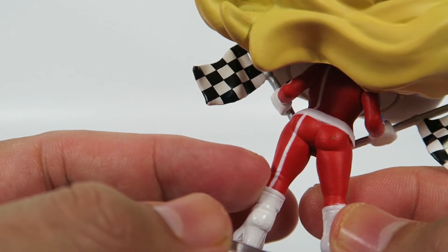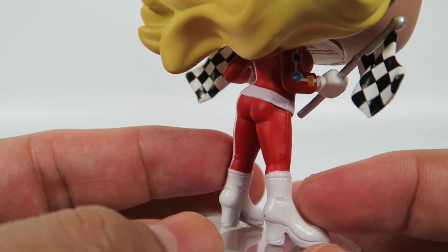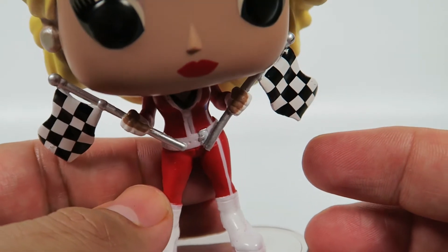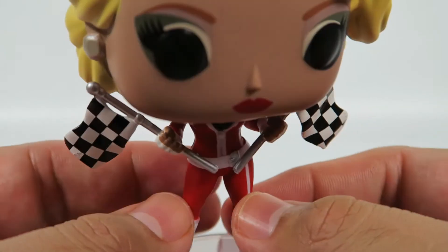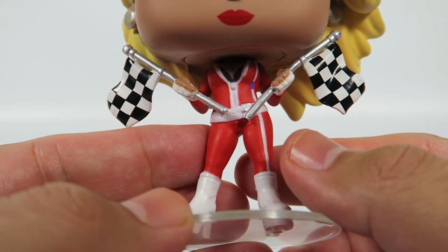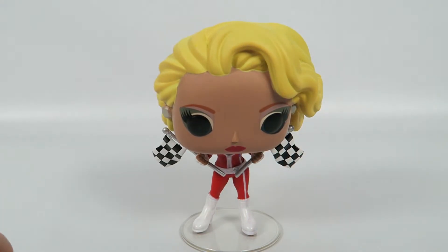Some details here around the knee, like the bending of the cloth. And these platform boots she's got on. Mostly it's just standard fare. Let's put her down and see what she looks like.